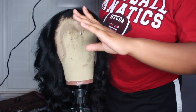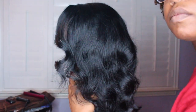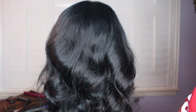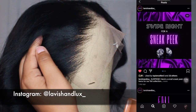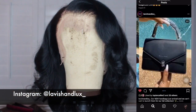Okay guys, so this is pretty much the finished look of the wig. I hope you enjoyed this video — please don't forget to give it a thumbs up and subscribe to my channel. Feel free to follow me on all my social media accounts, and be on the lookout for my boutique launching in the fall. I'll definitely have more videos talking about that, and I will see you guys in the next one.